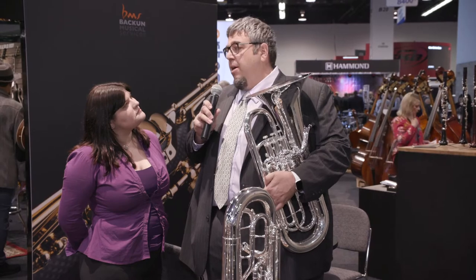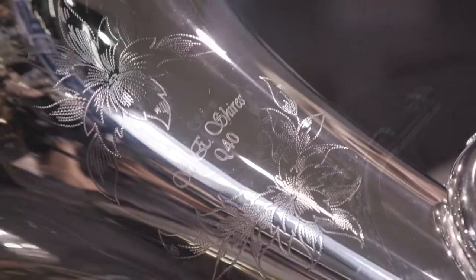One of the products we're really excited about this year is our new Q-Series Euphoniums. We have two new models, a Q41 and a Q40.